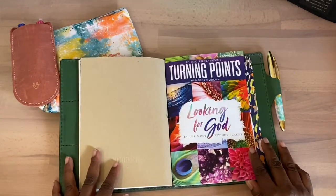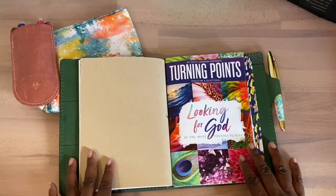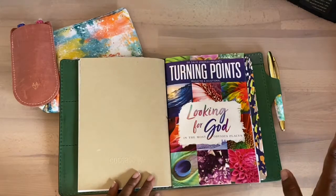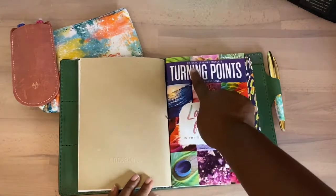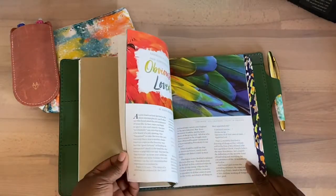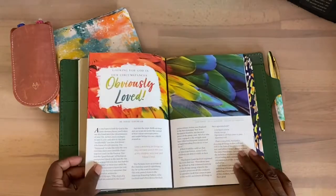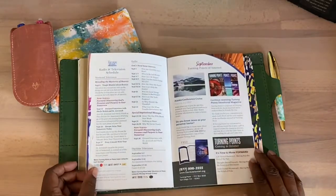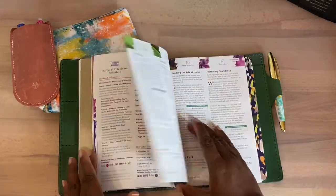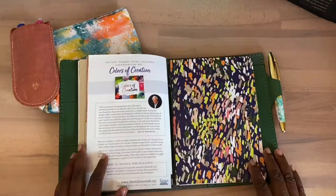This other devotion is through Turning Point — I think it's free, though I did make a donation before so I'm not sure if they sent it because of the donation or if it's always free. Just check the website. This is Dr. David Jeremiah, and the devotion for this month is so pretty. I look forward to doing it in October. He has the devotion in front and then the daily readings in the back.